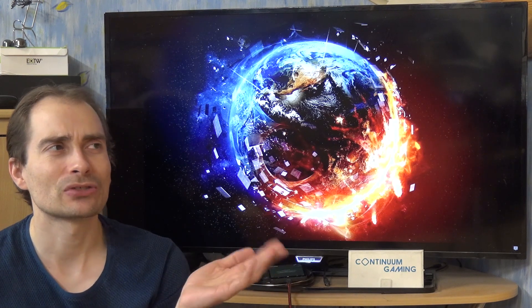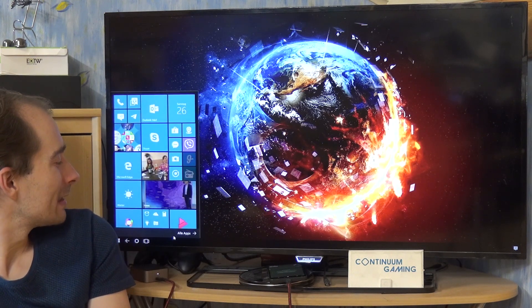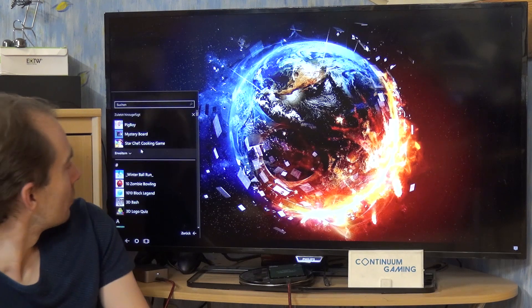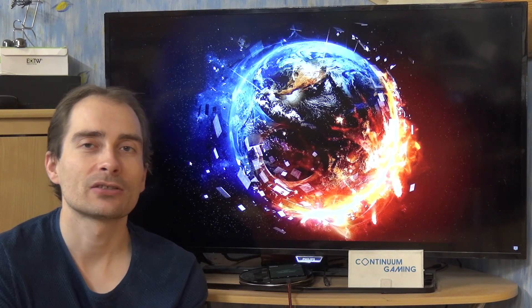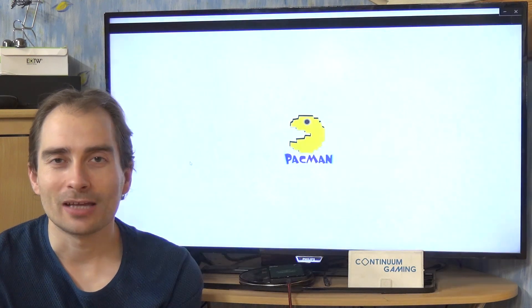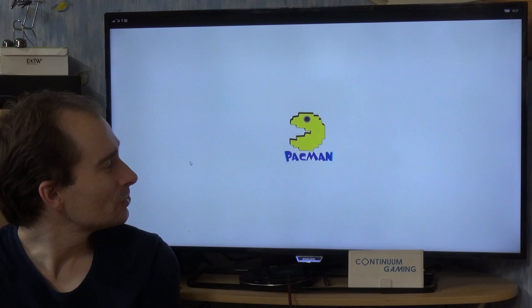Slow Pac-Man is exactly what it sounds like — it's a slow version of Pac-Man. I'm not sure why they made it slow, but it's easier to play like this. So if you like Pac-Man, or you'd like it to be played by, say, your child, your kid, or a nephew or whatever, then this might be the right thing.